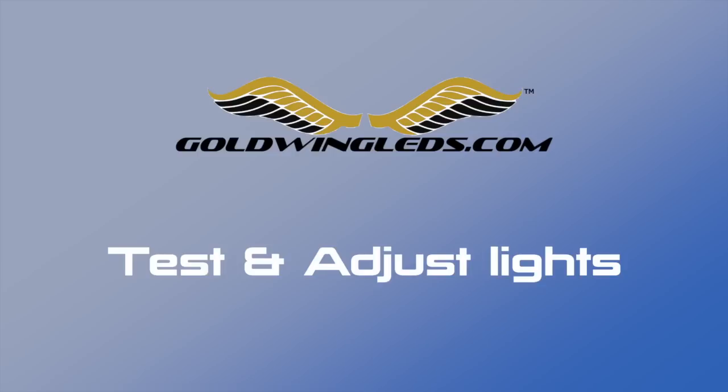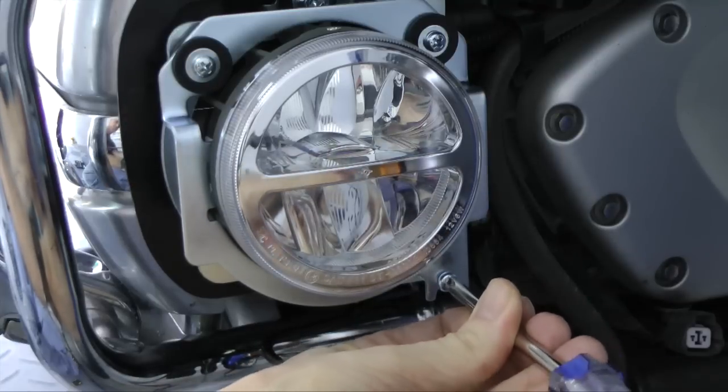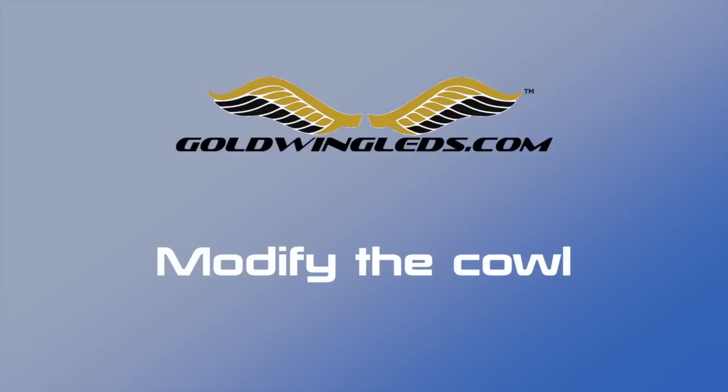Now is a good time to turn your motorcycle on and make sure the lights work correctly. You can also adjust the lights following the instructions in your instruction manual. Once you've tested the lights and made sure they work correctly, we're ready to modify the front cowl.